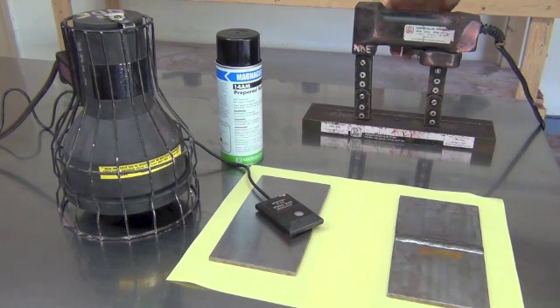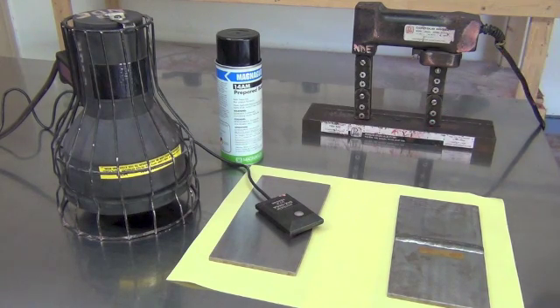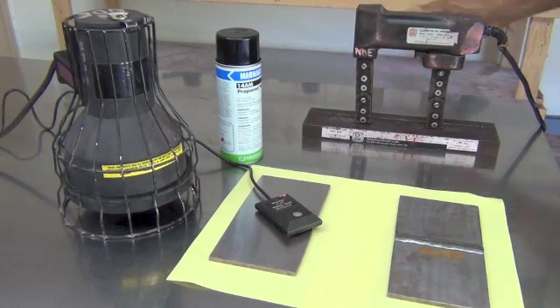The AC yoke is here with the 10 pound weight. The first step is to check the lifting capacity of the yoke, and I will run a test for you. The yoke passed the test, which means that the yoke is acceptable.